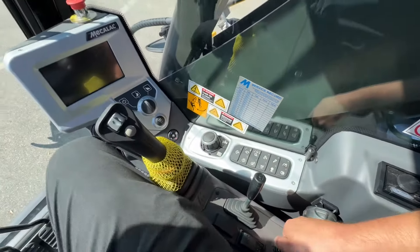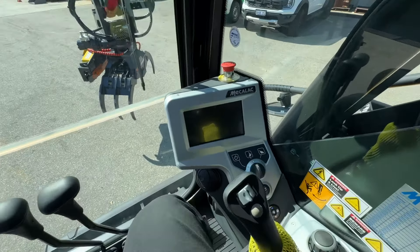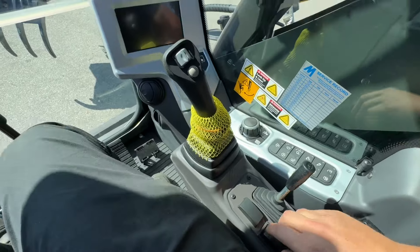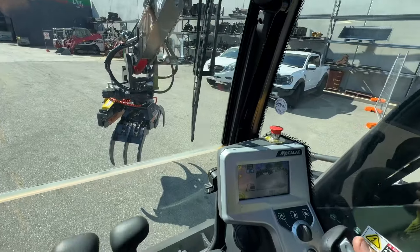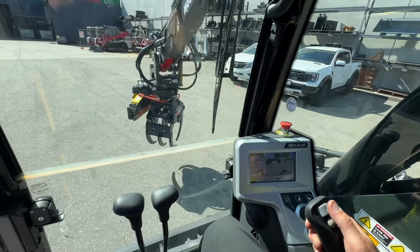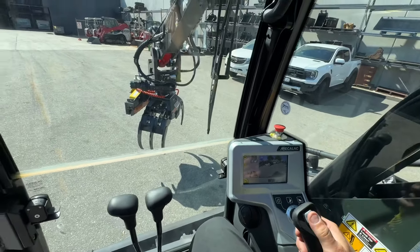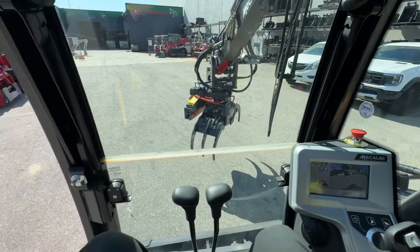So here we now have — if I turn this on, hopefully you can hear me over it. So this is now our horn button, and we're now using this button under here as our diverter switch. I'm using this slider here. And Dan, if you're watching this, it's exactly the same controls for your machine mate. So in and out does the grab, over this side does the rotator.